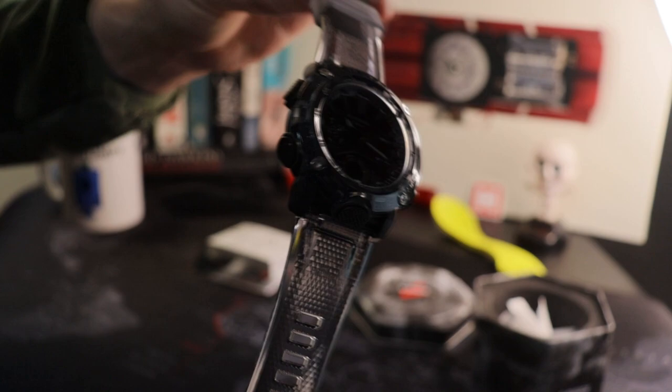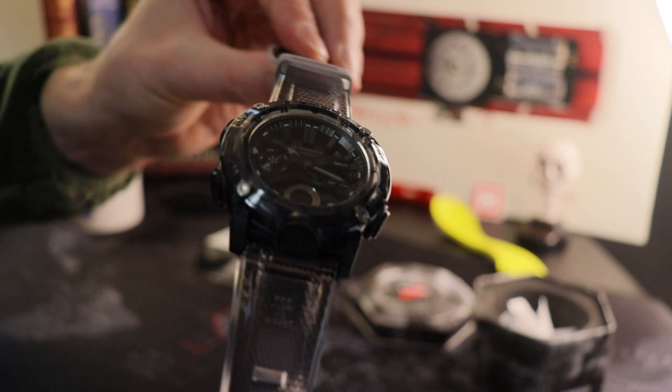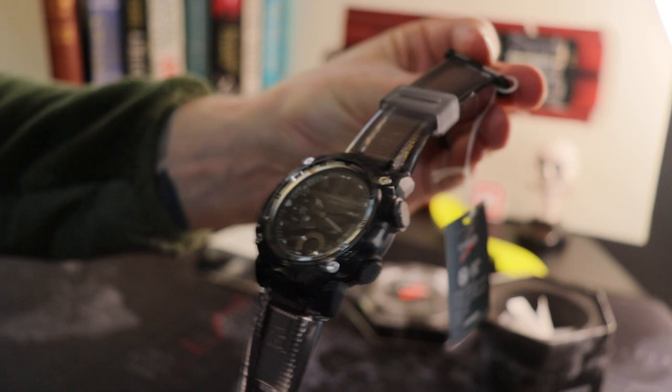So yeah, the skelly blacked-out version — however, when I look at it, depending on where the light catches it, under that bezel it almost seems to have a little bit of a blue tinge, but perhaps that's just my eyeballs. Very, very handsome piece.